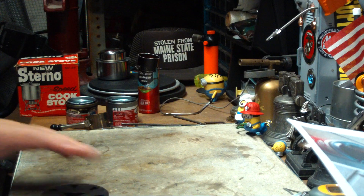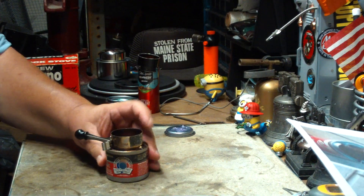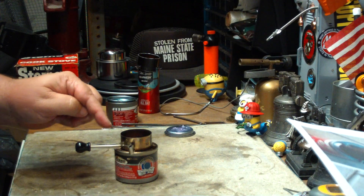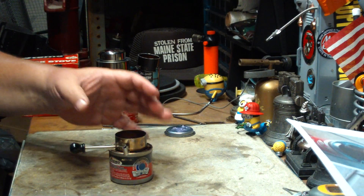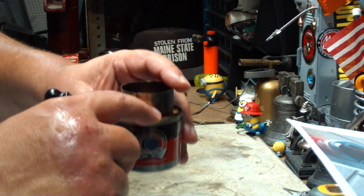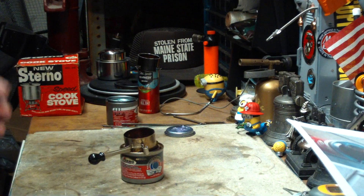This intensifier works the same way — it just fits on like that. The intensifier is a little bit smaller than the opening, with legs to hold it in place, leaving an air ring around the outside. The ring extends down into the can about a quarter of an inch, bringing air down and across the burning sterno so it burns better.